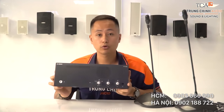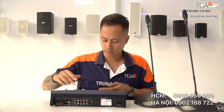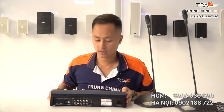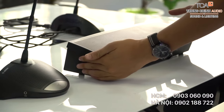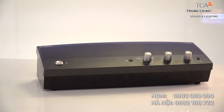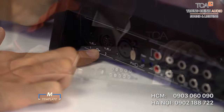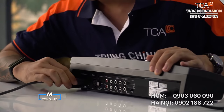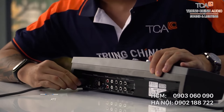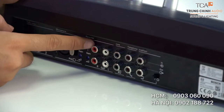Đây là bộ điều chỉnh trung tâm của CZ900 đang trên tay tôi. Tôi sẽ giới thiệu cho các bạn cụ thể hơn về hệ thống điều chỉnh này bao gồm những gì nhé. Bộ điều chỉnh trung tâm của CZ900 được thiết kế nhỏ gọn và dễ sử dụng, phù hợp cho các phòng họp không có phòng điều khiển riêng biệt. Hai nút rắc cắm cấp nguồn điện cho mic sử dụng các DDI-N7 chân. Đây là cổng để kết nối với mic ngoài, mic không dây.